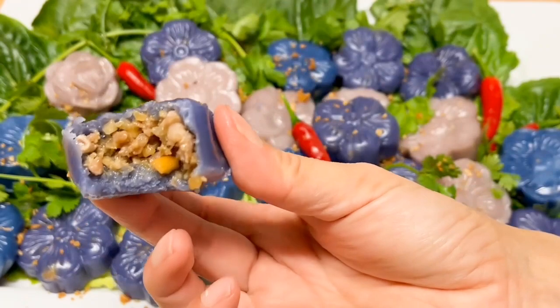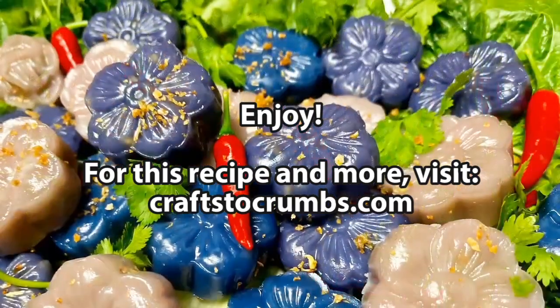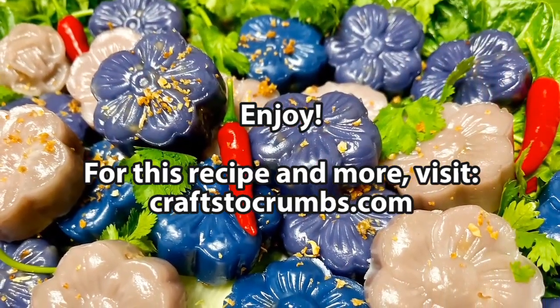That's my easy-peasy twist on a traditional recipe. For this recipe and more, visit craftstocrumbs.com.